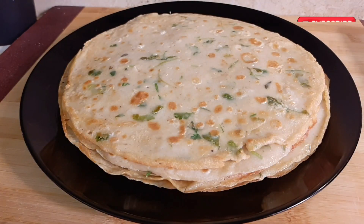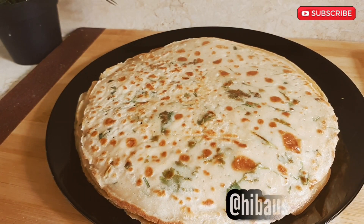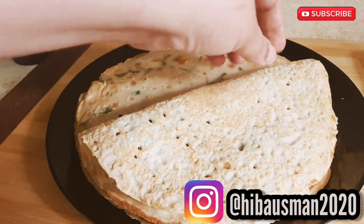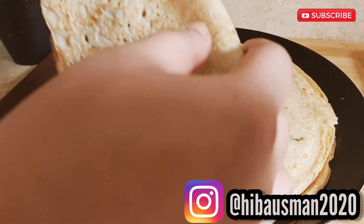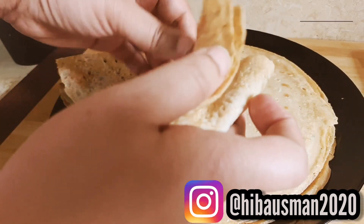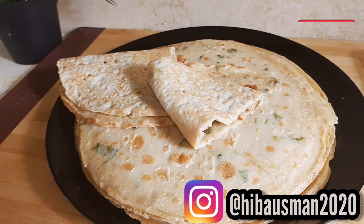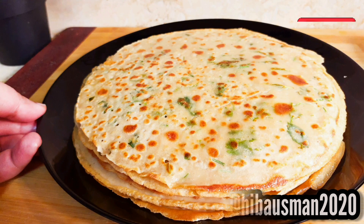If you like my recipe, do try it and please let me know in the comment section, or you can DM me on my Instagram page. All the details are given in the description down below. Thanks for watching, bye bye!